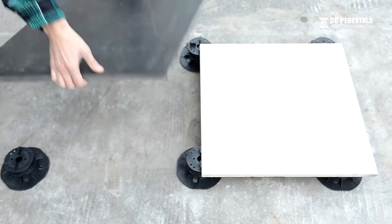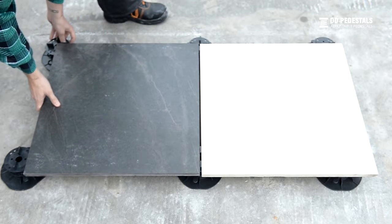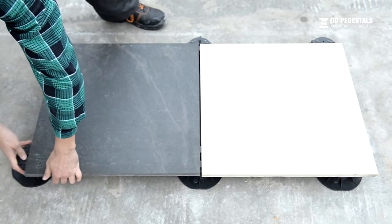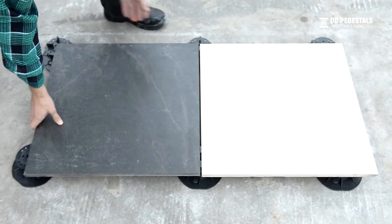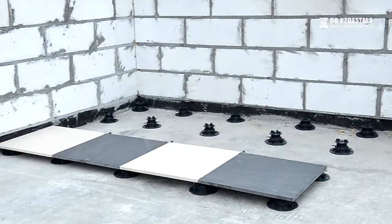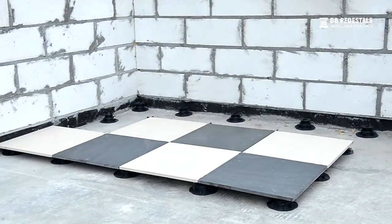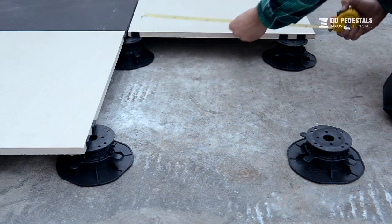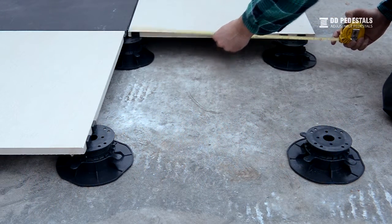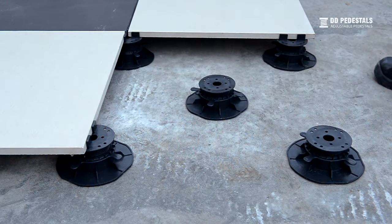Add the next decking plate and level it the same way. Fill the rest of the surface of the terrace with more plates in the same manner. Remember to adjust the height of the pedestals and verify the leveling of the terrace regularly. If a decking plate is bending visibly under pressure, we recommend adding another pedestal in its center.